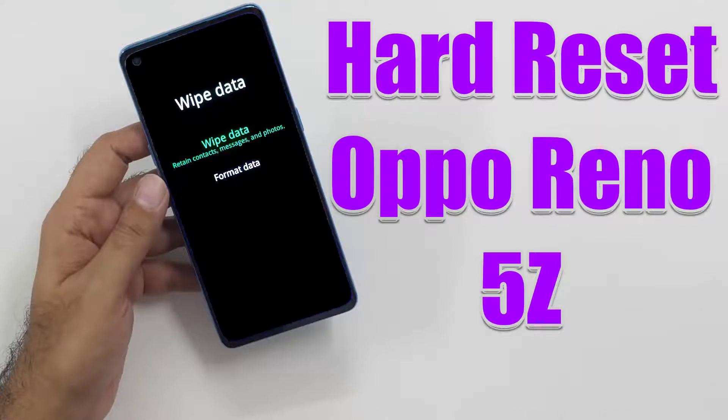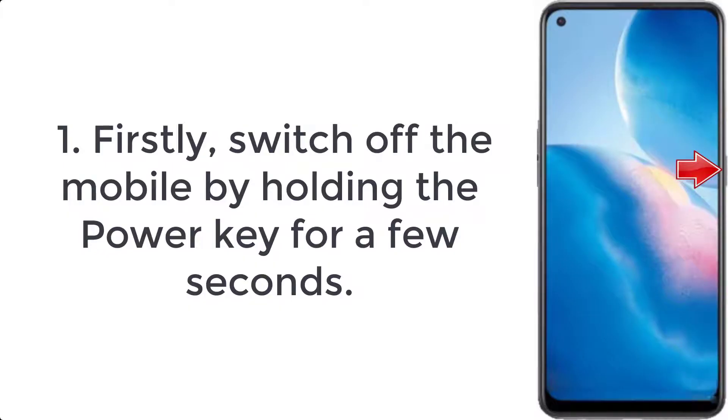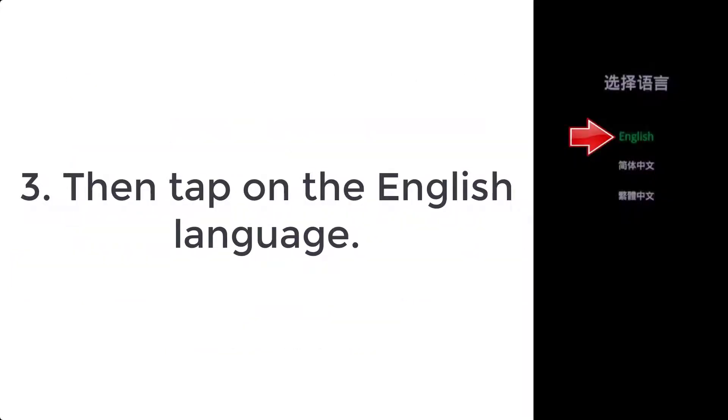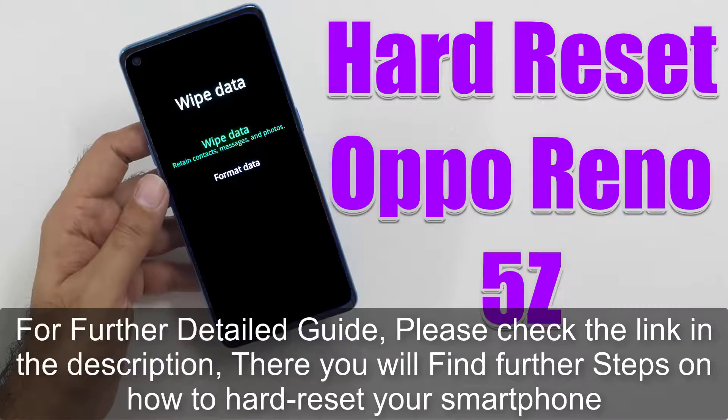How to hard reset Oppo Reno 5Z. Step 1: firstly switch off the mobile by holding the power key for a few seconds. Step 2: after that start pressing volume down and power button for a couple of seconds. Step 3: then tap on the English language. For a further detailed guide, please check the link in the description.